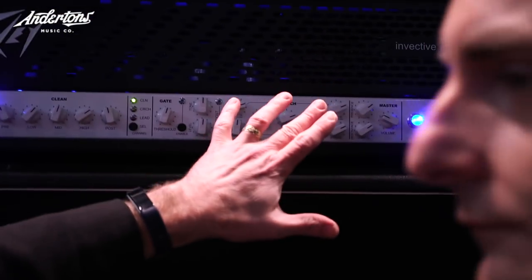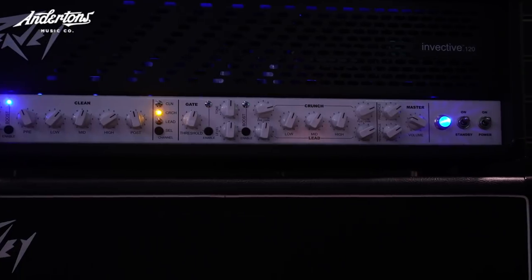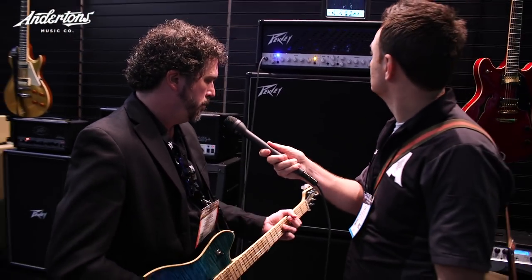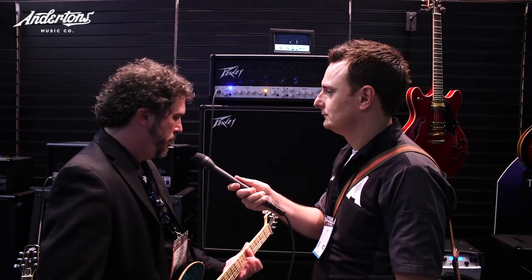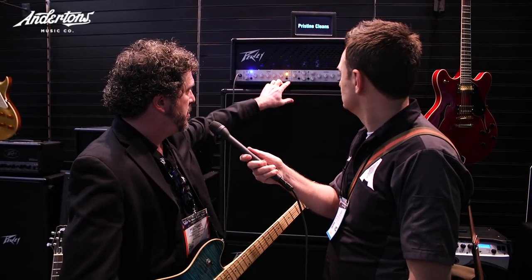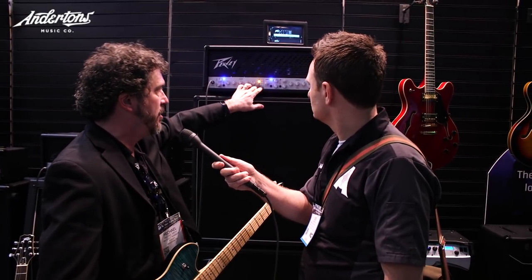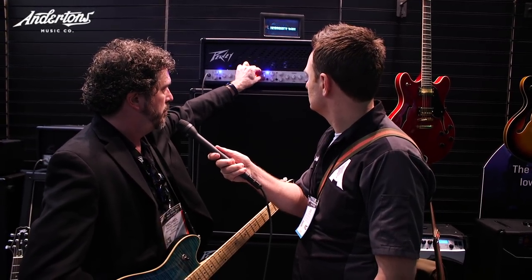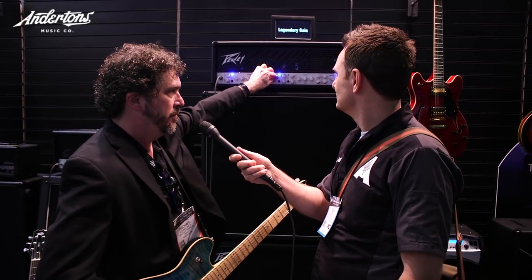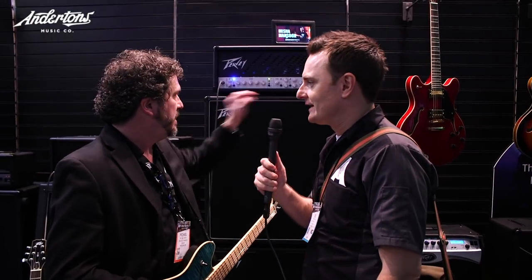When we go over to the dirty channels, we also have the boost and a special gate - this is where we got the clone of the 5150 feel. The gate in here - I'm gonna drop it down, go to the lead channel, palm mute, and you'll hear what it does. You can hear it's not really a noise gate as much as it is for palm muting - it really chops the end of that note off stylistically. That's a real Misha thing - that band lives on that.